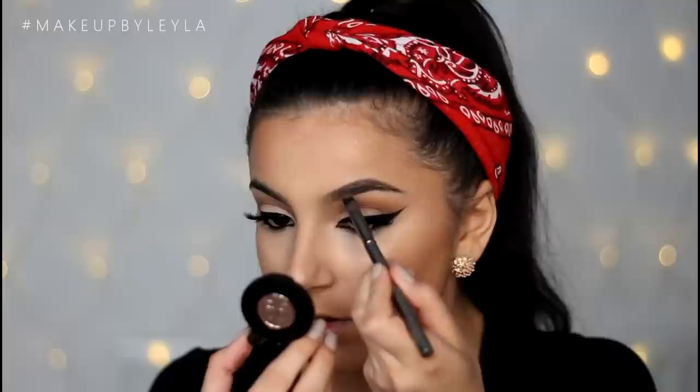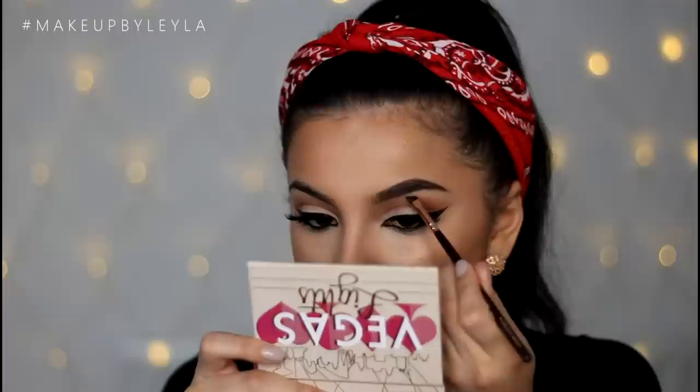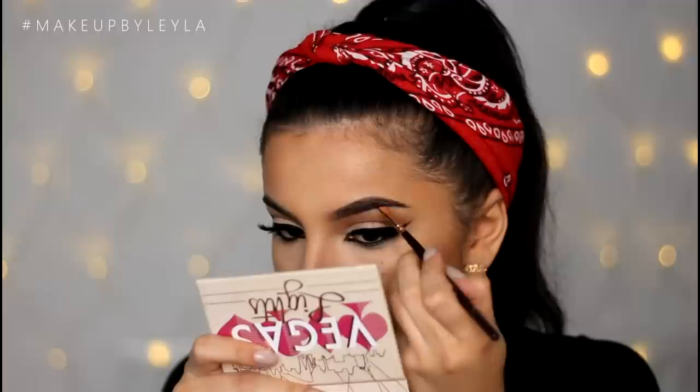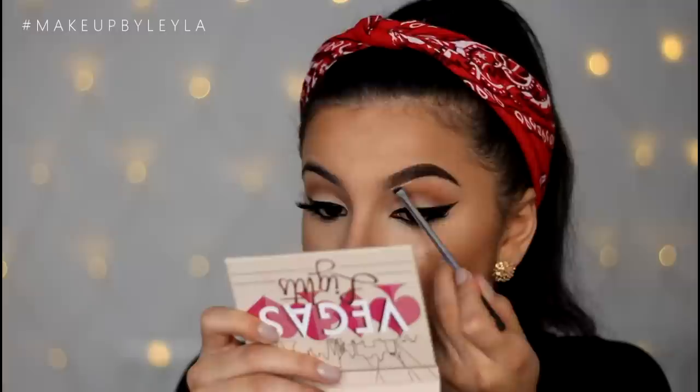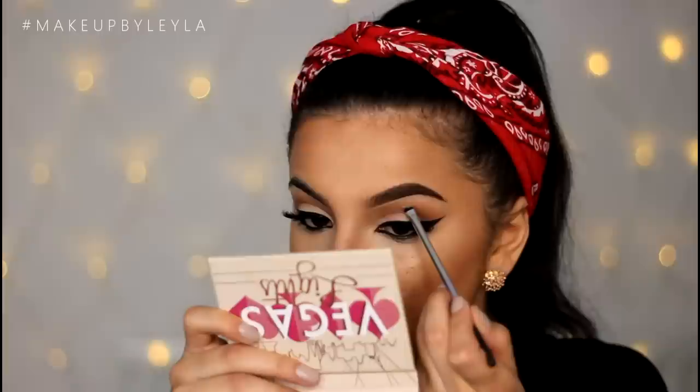I'm leaving the inner part of my brow free of any product, then taking the Anastasia Beverly Hills Brow Duo Powder with an angled brush and applying it closer to the inner part, still leaving the very first section free. Then I'm applying a brow pomade from MAC onto the outer part for a defined look, finishing with some concealer to highlight around the brows, and then using the Anastasia clear brow gel to keep everything in place.